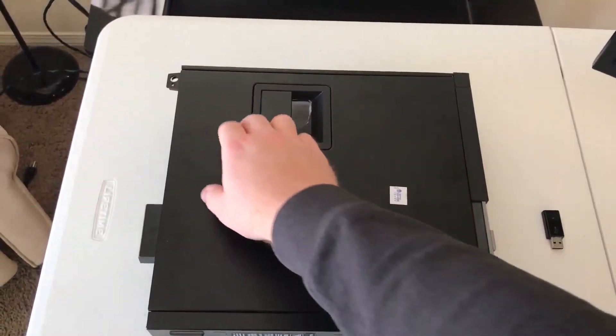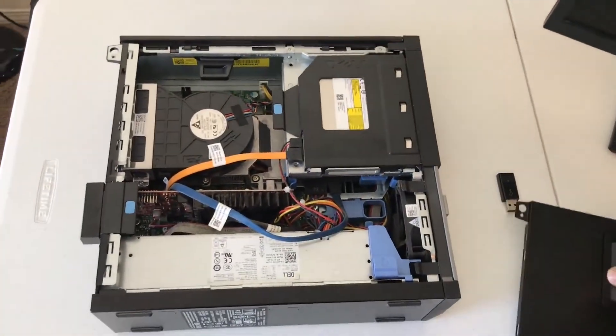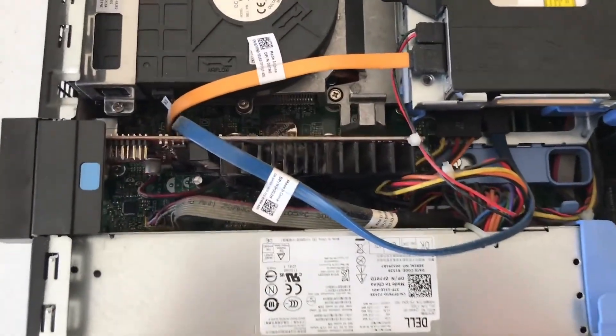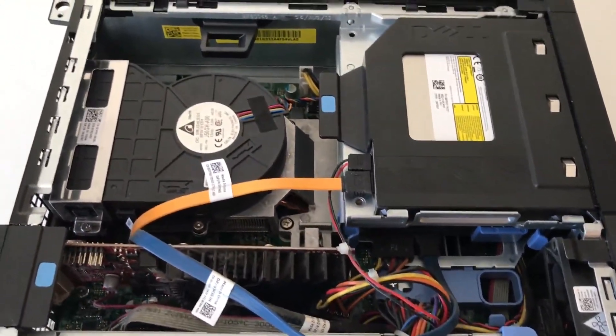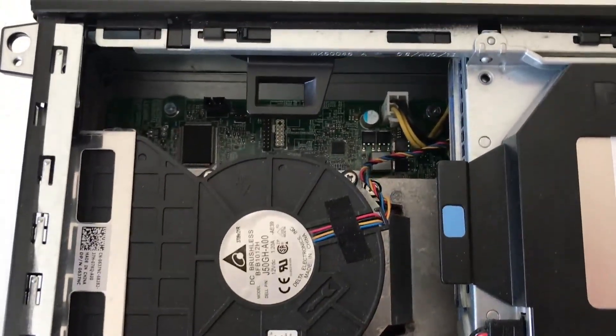Coming home, the first logical thing to do is open up the computer and take it apart. The side panels come off easy enough, revealing the compact nature of the system. We can see that the power supply takes up almost the entire length of the bottom of the tower. With a lot of these older business PCs you see some clever engineering to fit all the components in a small space.